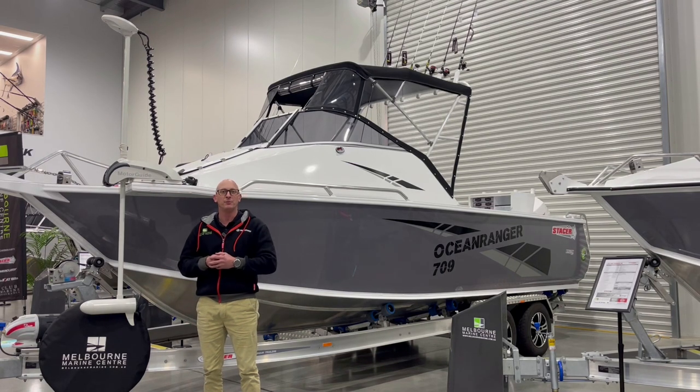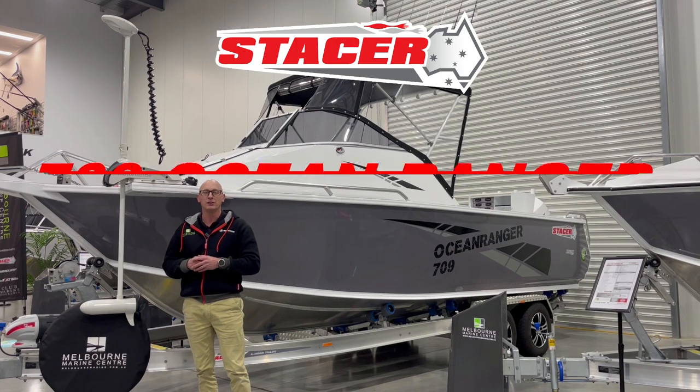Hi, I'm Andrew from Melbourne Marine Centre. Today I'm going to take you through the Stacer 709 Ocean Ranger.